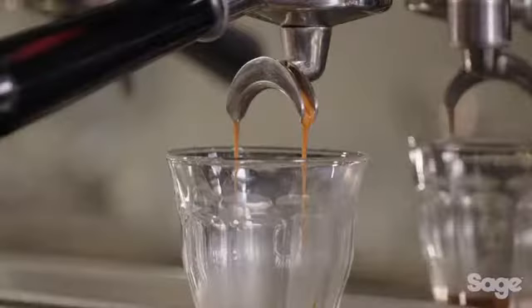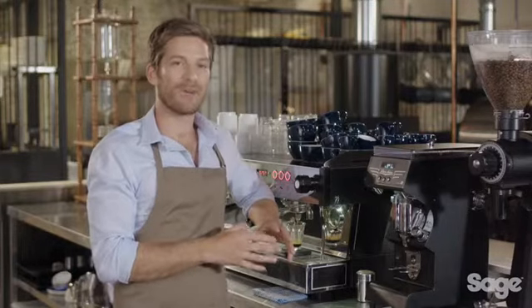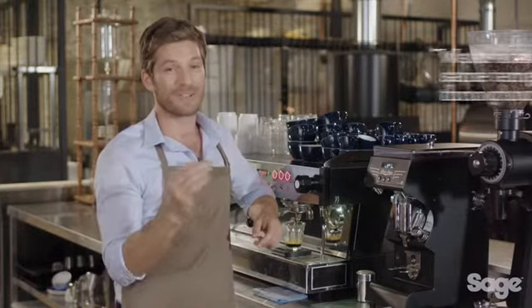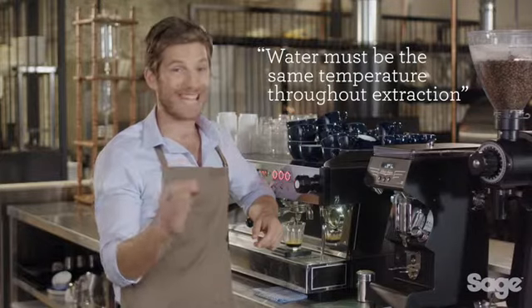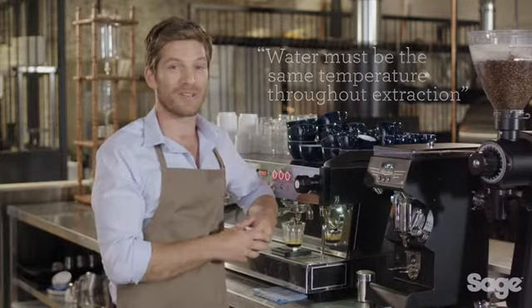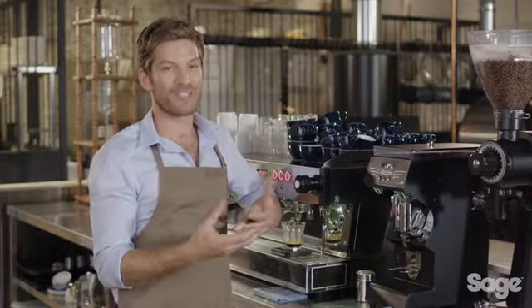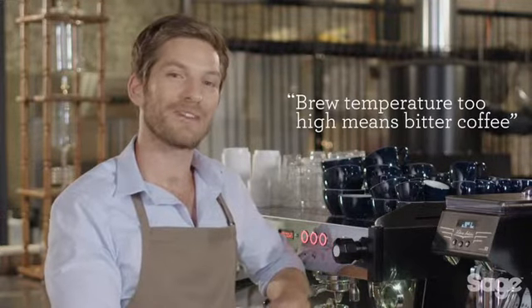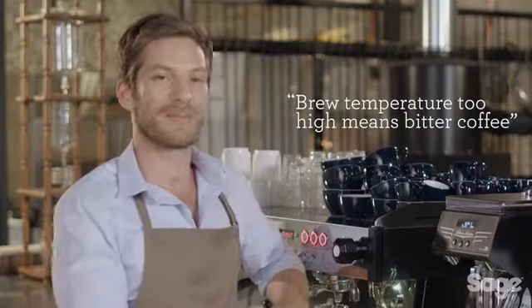93 degrees Celsius, or 200 degrees Fahrenheit, is generally the ideal starting point for most coffees, varying a few degrees depending on the bean. It is critical that the brew water be delivered at the same temperature throughout the extraction. Most commercial machines achieve this with a PID controller. If the brew temperature is too low, the coffee will taste sour and astringent; if the temperature is too high, the coffee will be bitter and ashy.